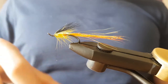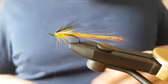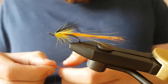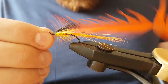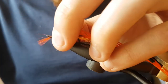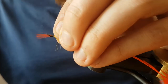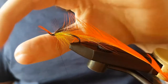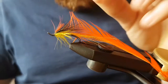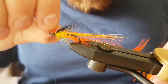Now add in the orange hackle. I've taken one off — this is American cock saddle hackle. This time I'll tie it in at the tip on the side, then turn the tip back, give it a few turns on the way back, find the tip and just break it away.